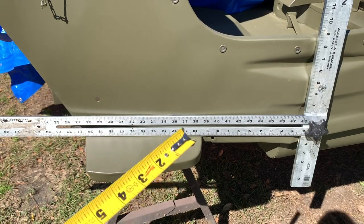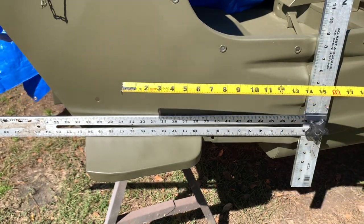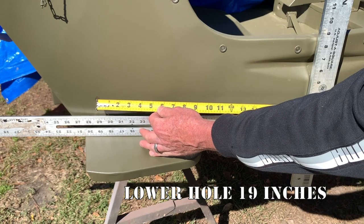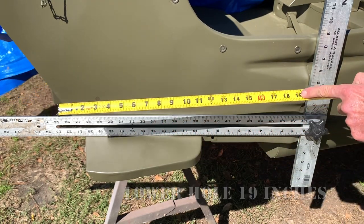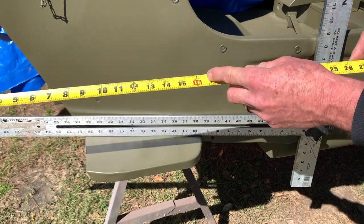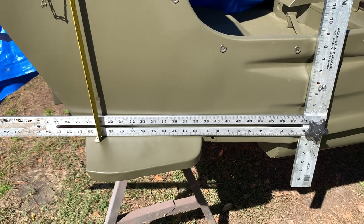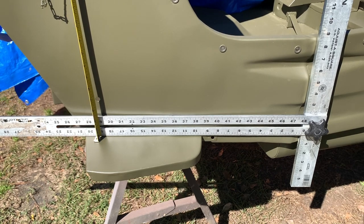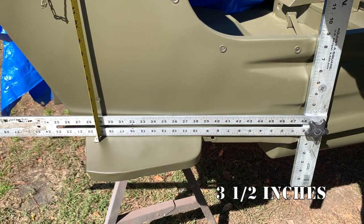You can see from the measurement on my square that the center of that hole is 19 inches, but I'm going to double check with my tape. I'll put the tape right in the center of the original factory hole and measure out to the back side — and indeed it is 19 inches. Coming down from the top side, the measurement in the center of the hole looks to be about 3 and 1/2 inches off of the flat side of the step.